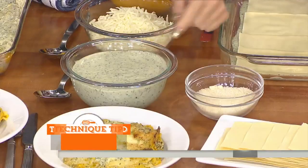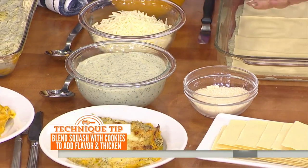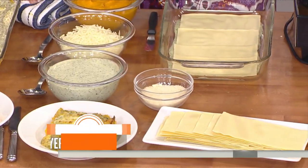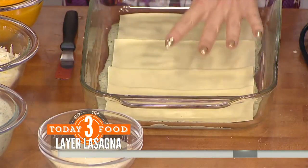So this is a béchamel — flour, milk, and butter. You mix it all together with a little bit of pesto, store-bought, to make it nice and green. You layer it on the bottom. It sounds like your Brussels sprouts are burning, Bobby, just FYI. You take these lasagna sheets and you layer them on top.